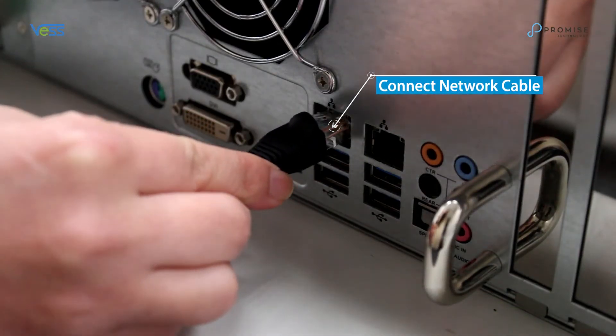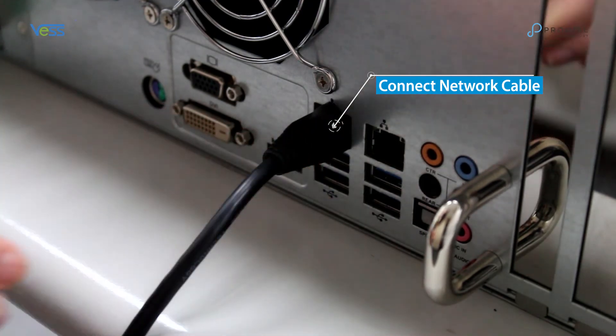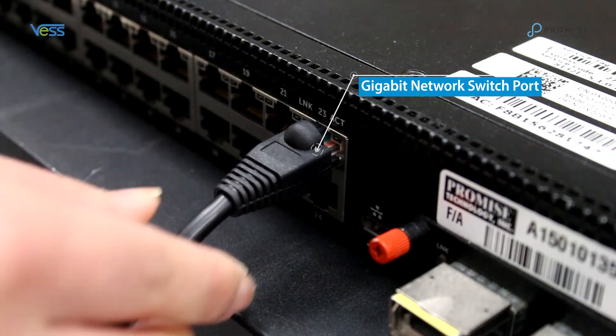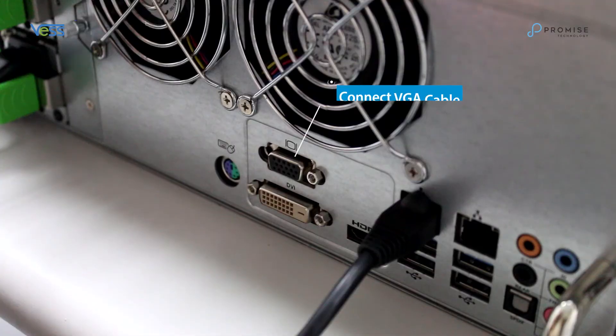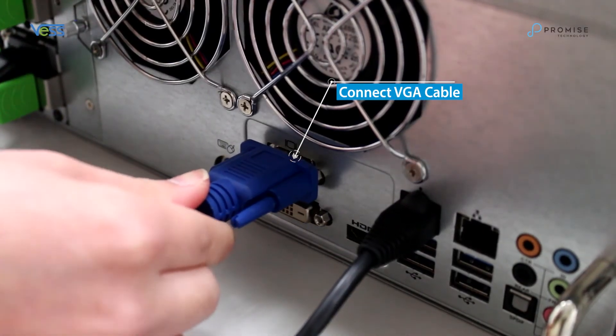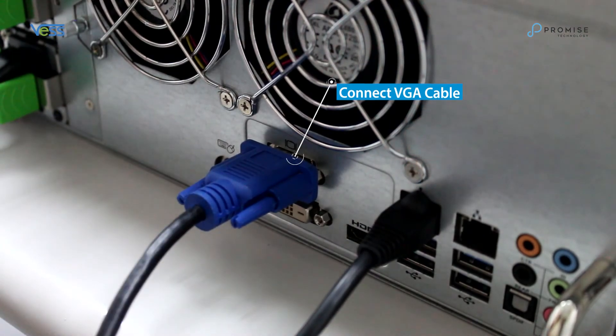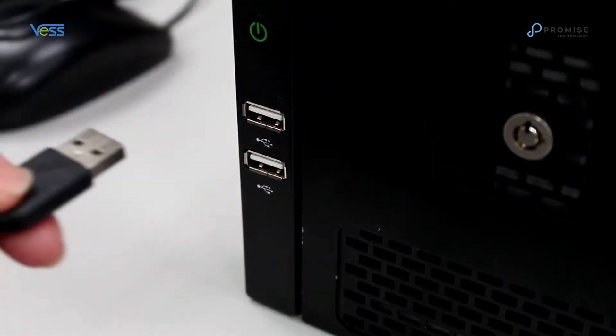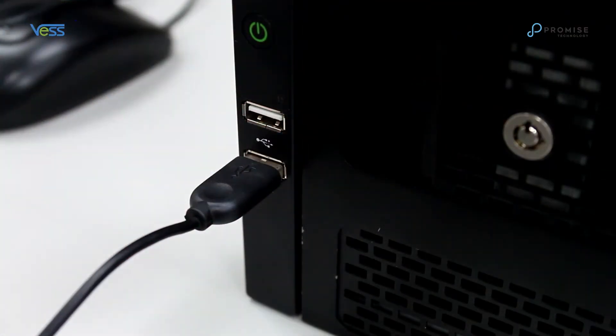Next, connect the network cable to one of the gigabit network ports on the rear panel of the Vest A6800 to a gigabit network switch port. Connect the VGA cable between the Vest A6800 and the monitor VGA port. Connect a USB keyboard and USB mouse to the Vest A6800 front USB ports.